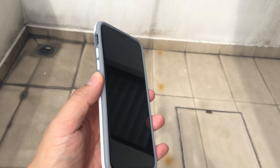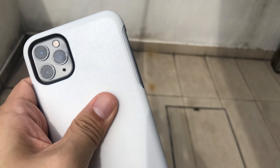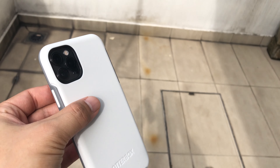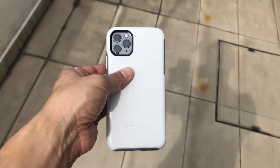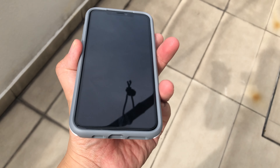This is the white color. I thought it would be entirely white, but when I saw the front it has a bit of a tinge of gray, so it actually has two colors — gray in the front and white at the back. Not bad for a white color.